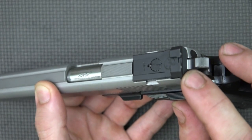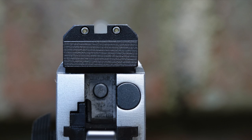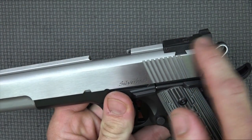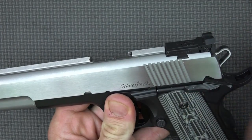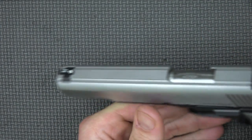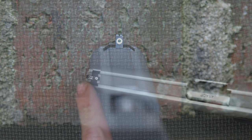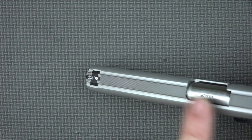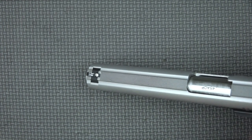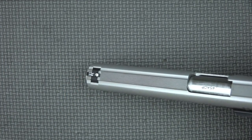The sights on the pistol are three-dot night sights. On the rear we have a two-dot system, adjustable for both windage and elevation, with a nice ledge for one-handed manipulations. Up front is also a night sight with Trijicon inserts. The front has a nice white circle around it whereas the rear just has the tritium inserts, so when you're looking down it really draws your eye to the front sight for quick target acquisition.